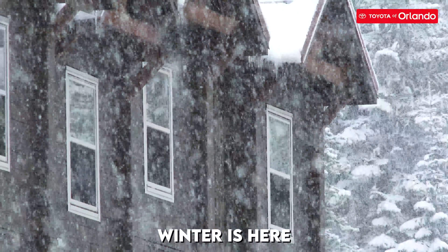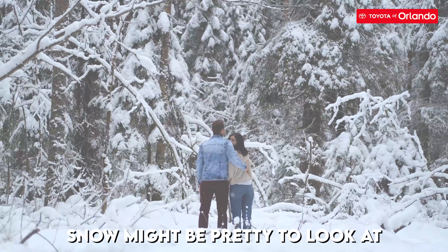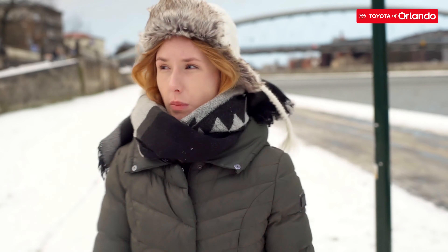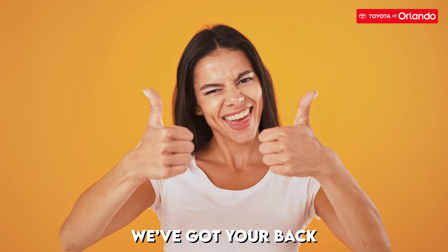Winter is coming in full blast by now and is leaving quite a mess on everyone's cars. We know that snow is really pretty to look at, but when it comes to dealing with it daily, it's annoying. And when you're trying to head out the door to go to work, the last thing you want to do in freezing temperatures is to remove snow off your car. But Toyota's got you covered.